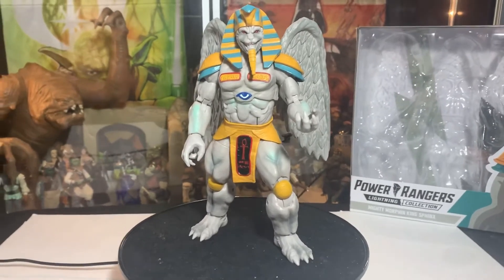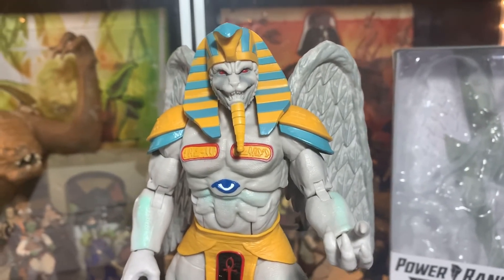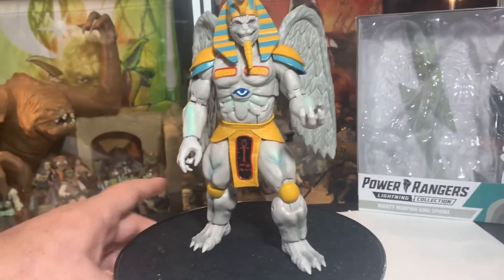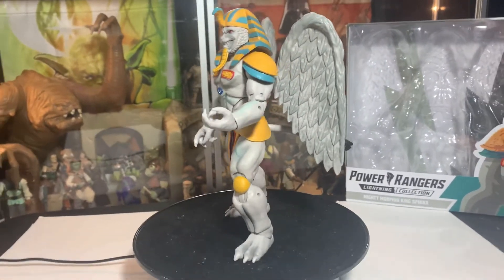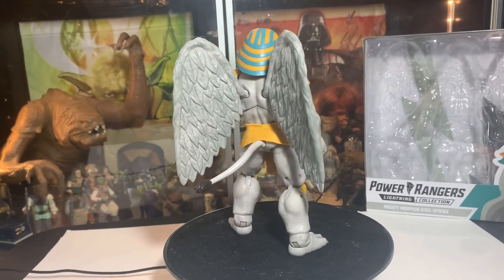I am King Sphinx! That's who I am. Sorry about that — yeah, that's King Sphinx. Doesn't he look cool though? Look at this guy — wow!